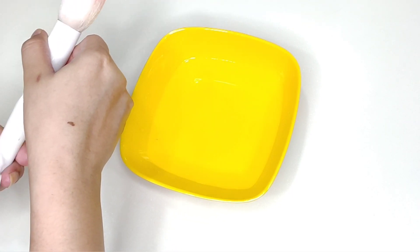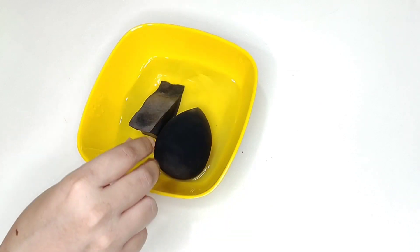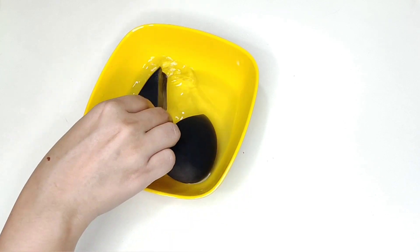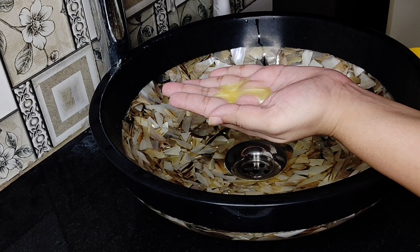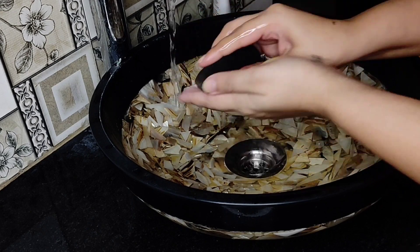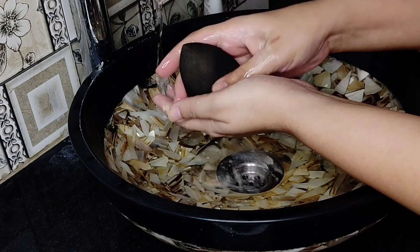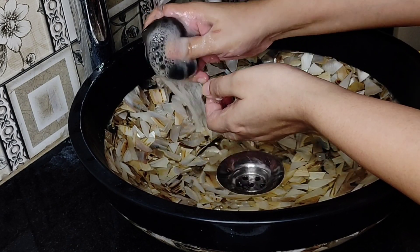Moving on and cleaning our beauty blenders. I'll leave them for 1-2 minutes in the water and then we'll go to my washbasin. I'll take the hand wash for the beauty blenders and clean them, pressing gently so that there are no damage.